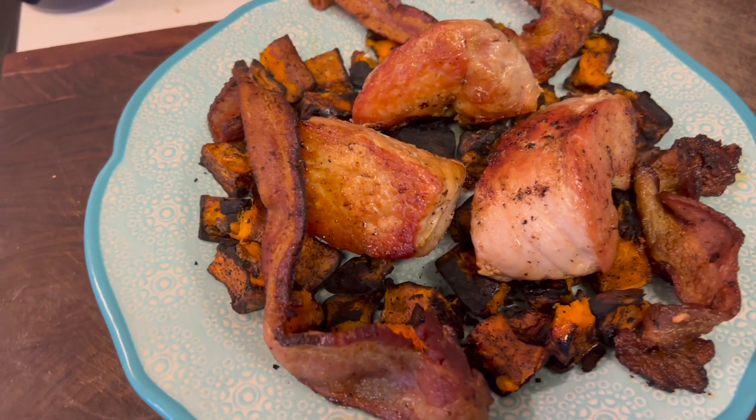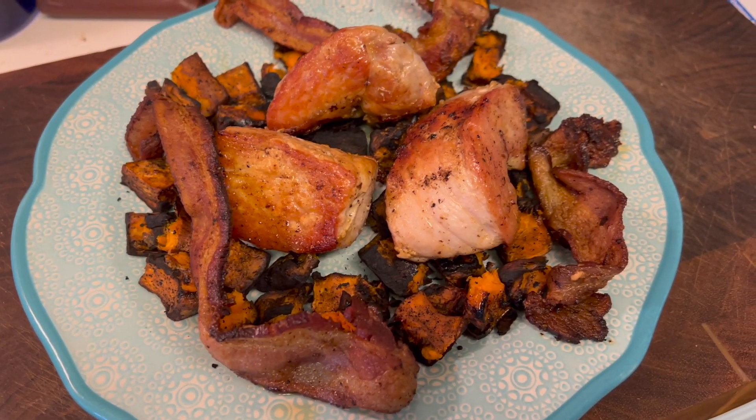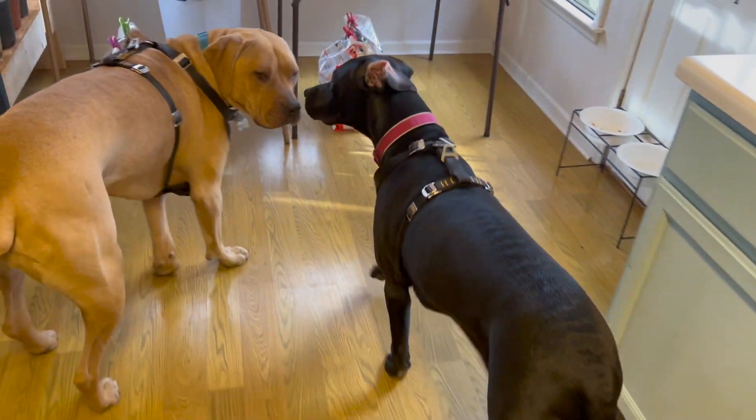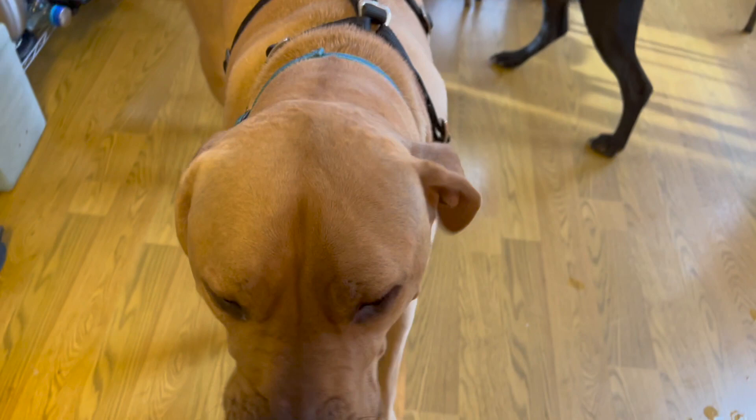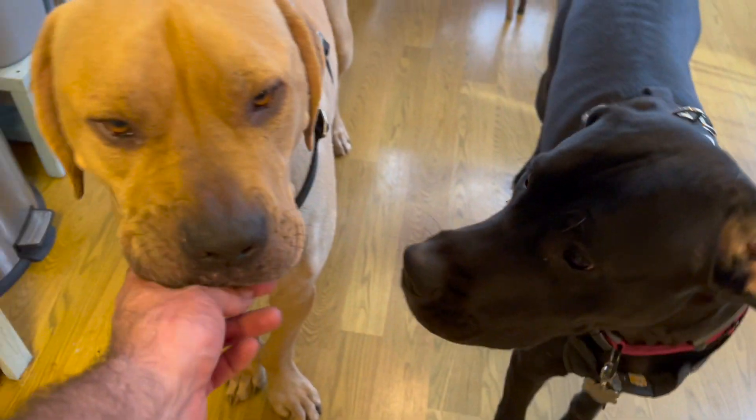Now that everything's cooked, here's the finished result — and the absolute worst part: we have to wait for it to cool. You guys going to be okay with that? Can you wait for it to cool? You're a good boy, you're a good girl — we just gotta wait for it to cool, puppies.